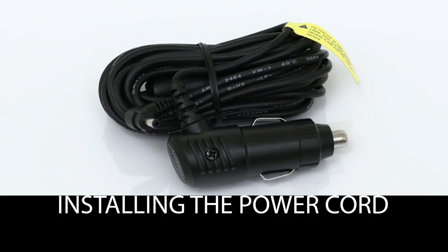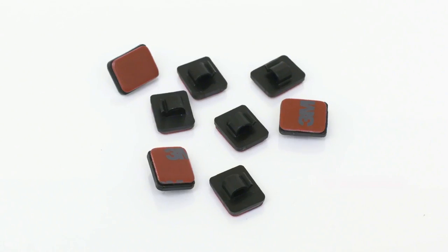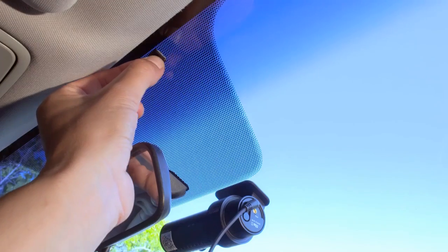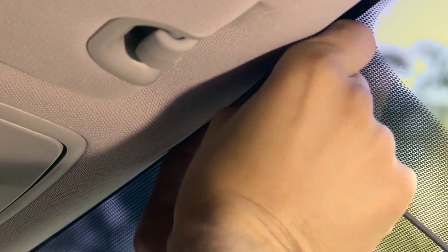Installing the power cord. Plug the cable into the DC-in power socket. Prepare one cable clip to secure the power cable. Set the cable clip at the top of the windshield. Secure the cable into the cable clip.